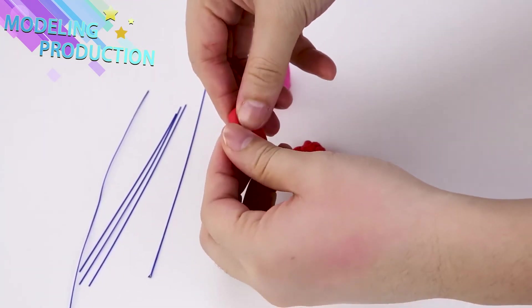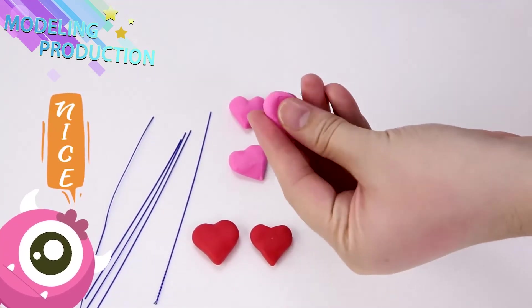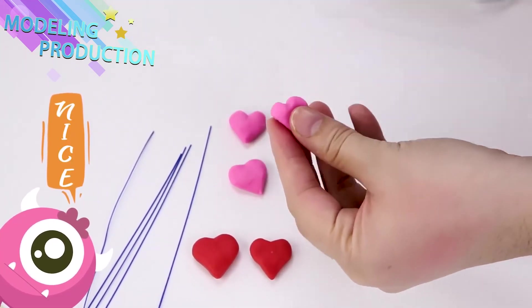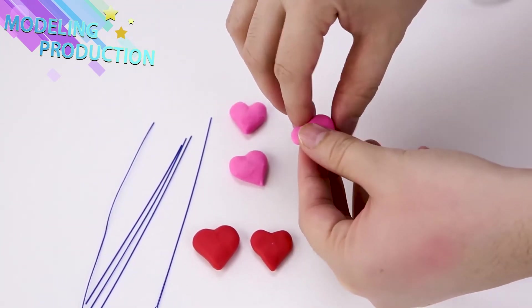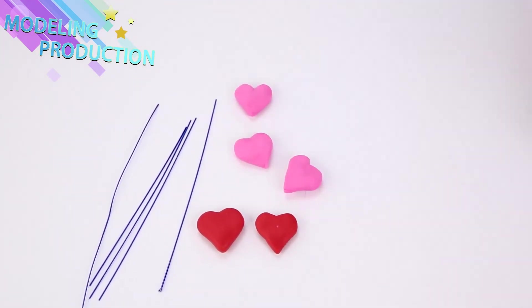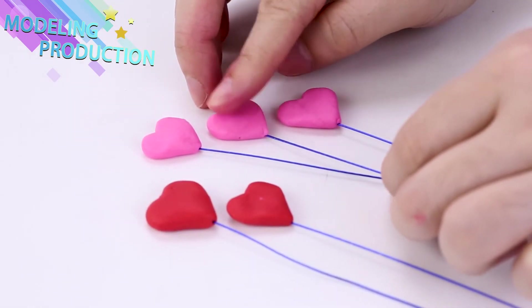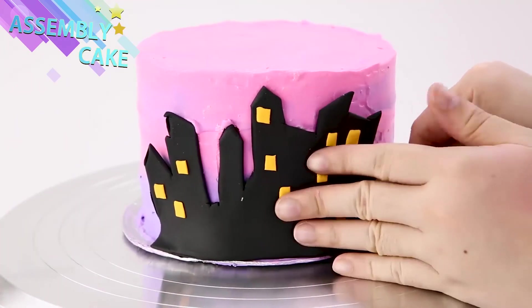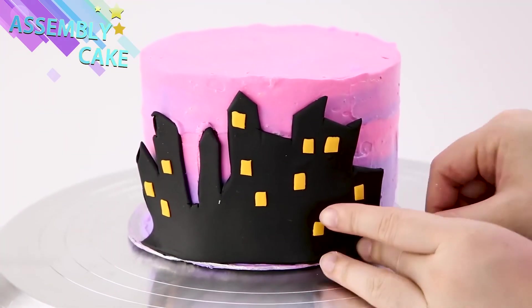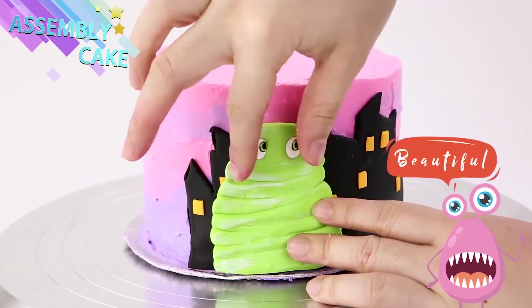Make some cute little hearts! We're gonna add these to our sparkle sticks. Awww, don't you just love hearts? Cause it's a love cake! Time to assemble! Put on our skyline — doesn't the cake remind you of cotton candy? It looks so pretty!